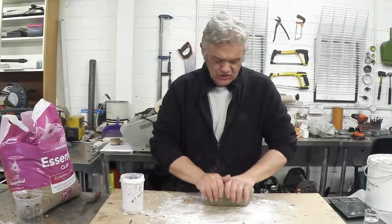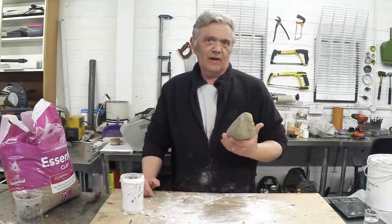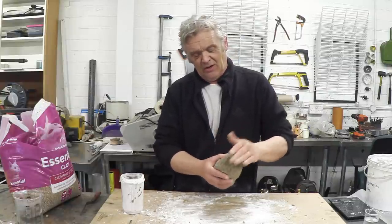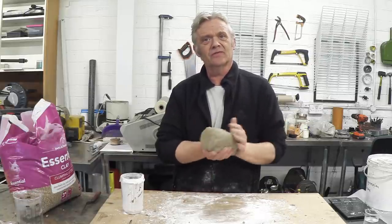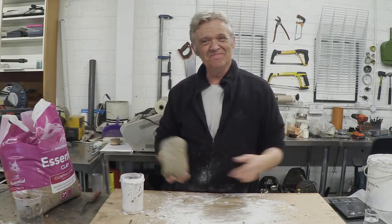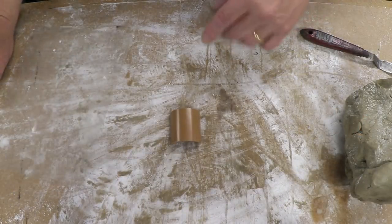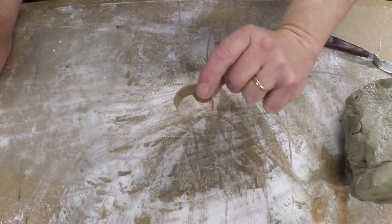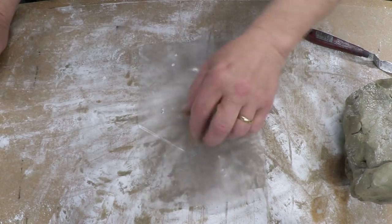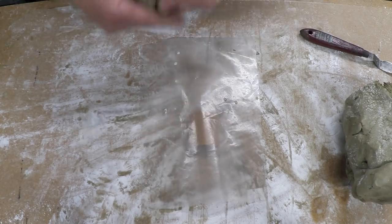Once everything is evenly mixed, this is actually ready to use. Store it in a plastic bag because you don't want it to air dry — it'll keep for ages. Now I'm going to mould something and cook it. I've always liked doing arty things. I'm going to do a little face — it can't be too big because it's going into the oven. I've cut a little bit of pipe there for the shape of the face, with a bit of plastic on it so I can get it out, and I'm going to build a half bust.